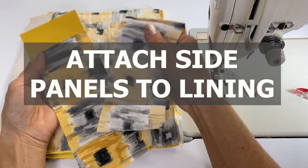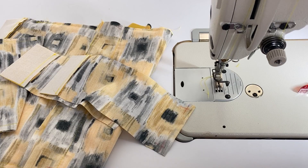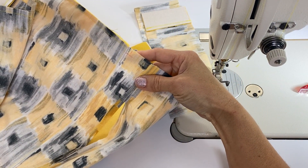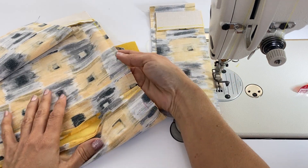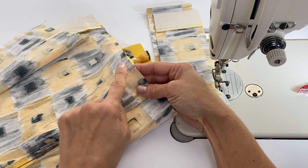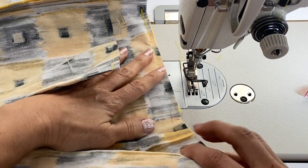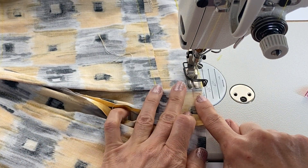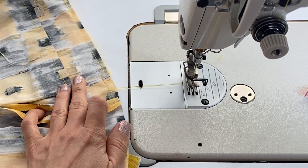Now we're going to attach the side panels. I've made red markings to show exactly where I'm going to do my stay stitching and where I'm going to pivot on the side panels. On the lining bag itself, I've marked the notch where the pivoting happens and the line where I'm going to do stay stitching to reinforce the area I'm going to clip into. I'm going to do that slightly inside the three-eighths-inch seam allowance on all four notches.